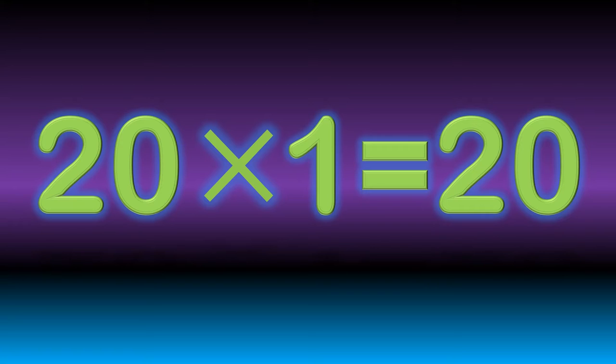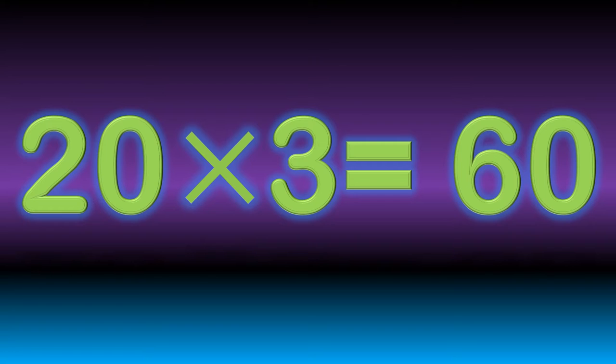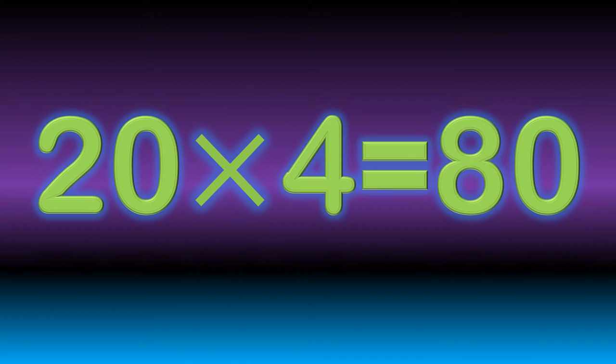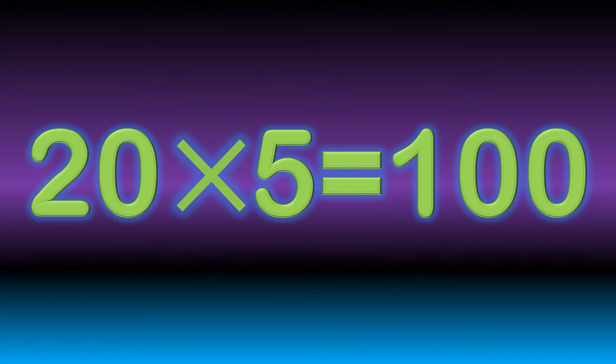20 times 1 is 20. 20 times 2 are 40. 20 times 3 are 60. 20 times 4 are 80. 20 times 5 are 100.